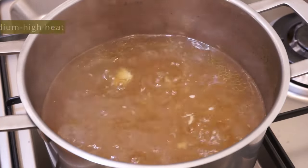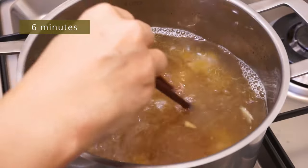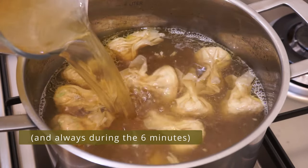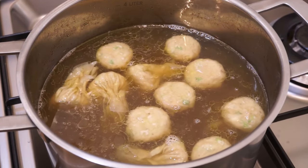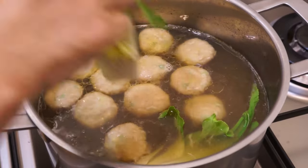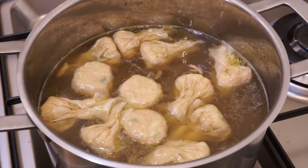Bring the broth to a boil over medium-high heat. Put the wontons in — they will cook for six minutes. Stir them briefly to prevent them from sticking to the bottom. When it boils again, pour in the cup of broth set aside which has cooled, and continue cooking. This helps cool everything down and gives the stuffing time to cook well without the wrapper becoming too soft. Put the bok choy in the broth for one minute and remove them.